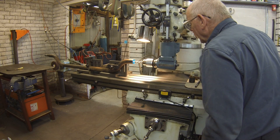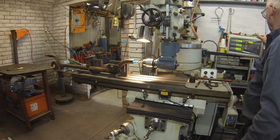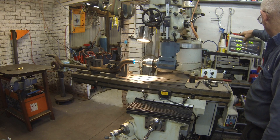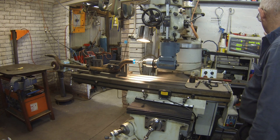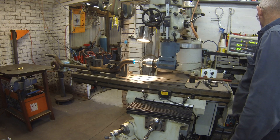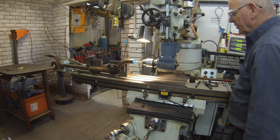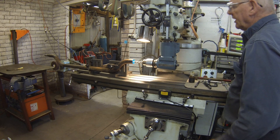Set the X to zero and we'll advance that through.